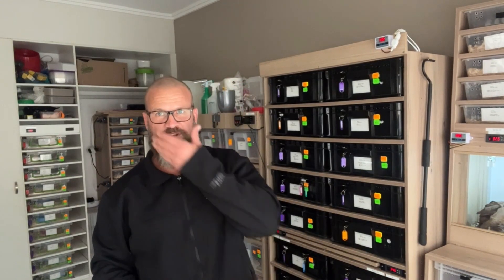Morning guys, it's Carl here from North Coast Constrictors. I want to make a quick video today on the importance of having a temperature gun in your snake breeding facility. The reason for this is it's becoming more and more common seeing people communicating on group forums, especially new breeders.